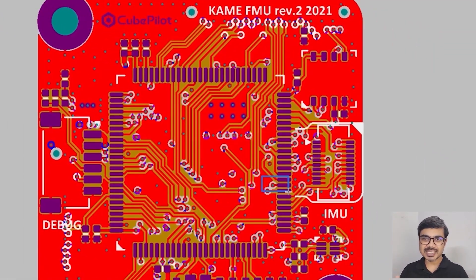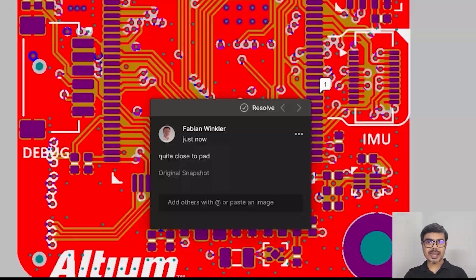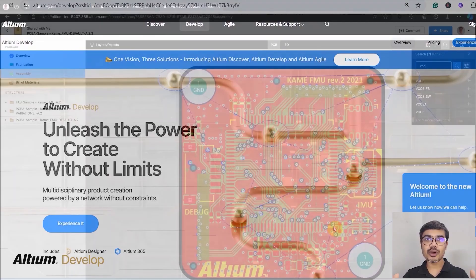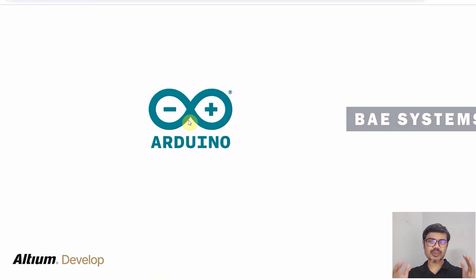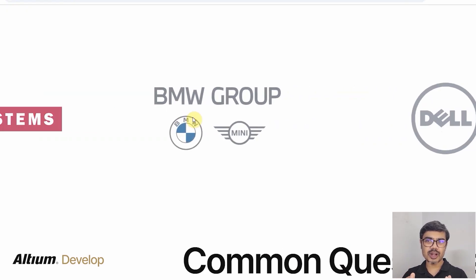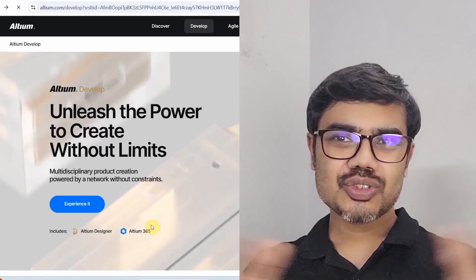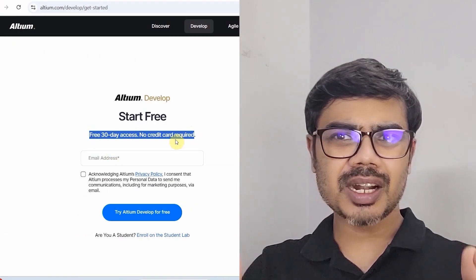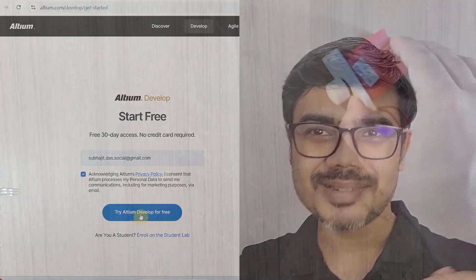With Altium 365, feedback, updates, and decisions happen instantly, keeping the whole team connected and projects moving faster. It combines the best of Altium Designer and Altium 365 into one powerful platform for seamless teamwork without any extra cost or complexity. That's why top electronic companies around the world trust Altium for their product design and innovation. Start your free trial — the link is in the description.